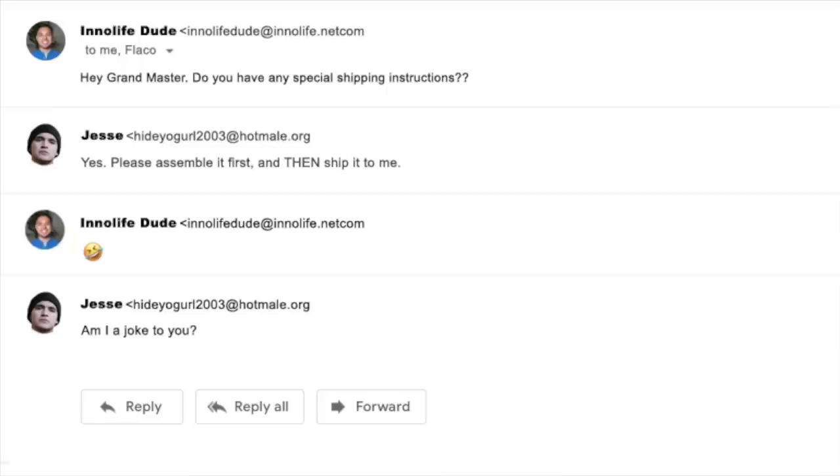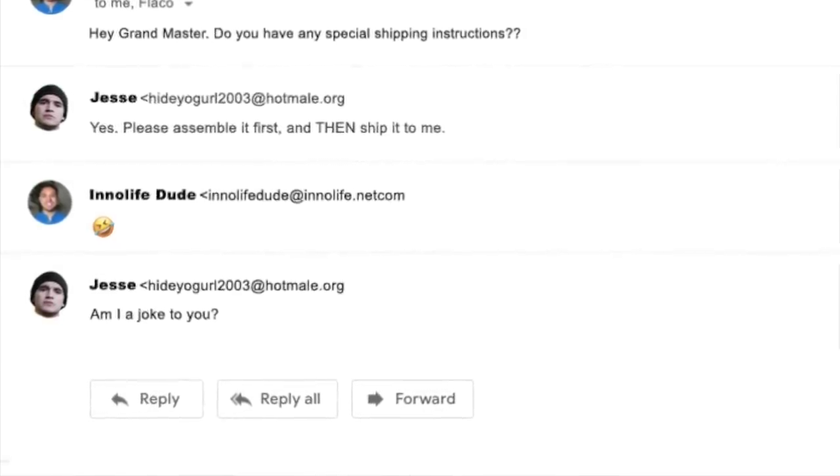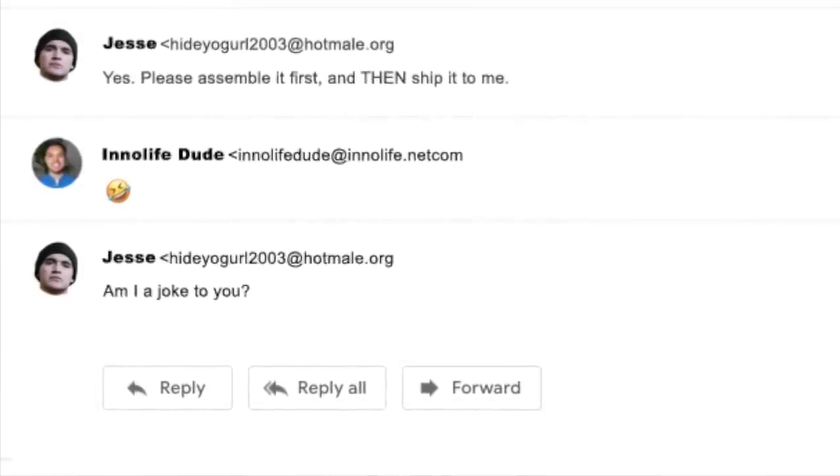My favorite thing about the InnoLife Bar is that I got mine for free. It's like John Lennon said, the best things in life are free if you agree to do a review of them on your YouTube channel. My least favorite thing is that I had to put it together. When they asked if I had any special shipping instructions, I said yes, please assemble it first and then ship it to me. They thought I was joking. My neighbor just bought me a Home Depot card for my birthday, so I bought some tools.